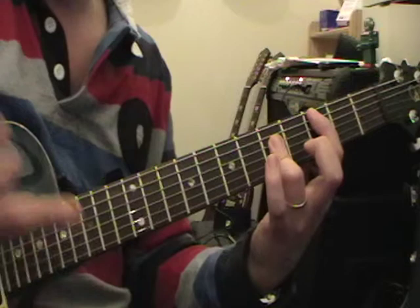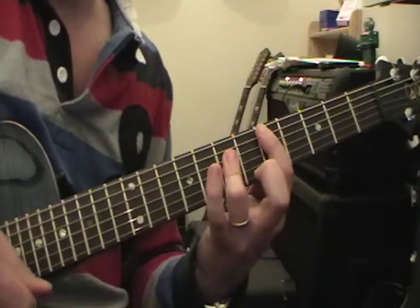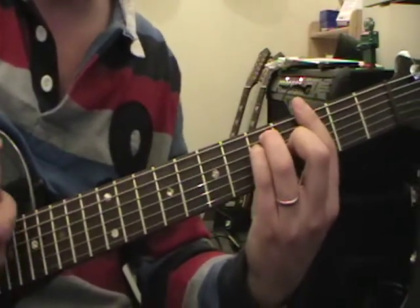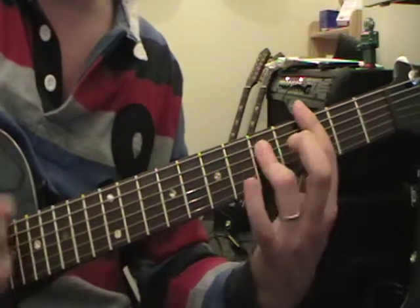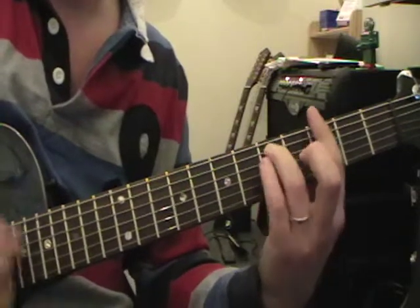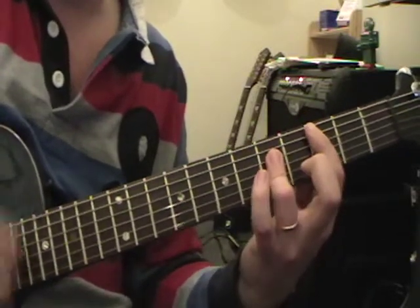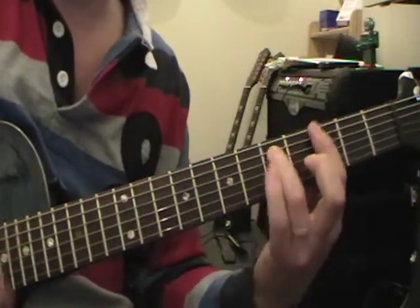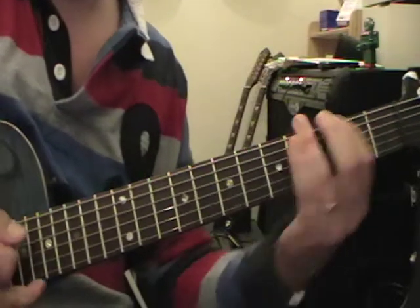To turn that C chord into a D chord, just move it up two frets. At the start of the lesson you saw the demonstration: G, C, D, C, G, C, D, C and back to G. So hopefully you can all now play the G, C, and D bar chords.